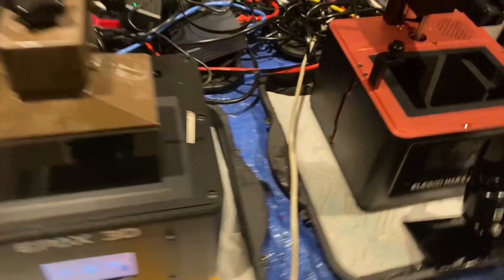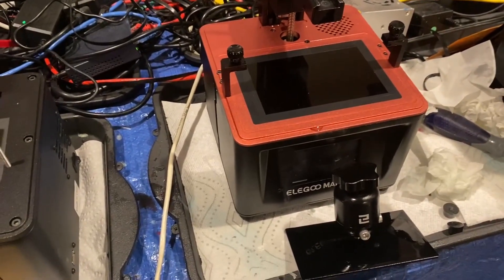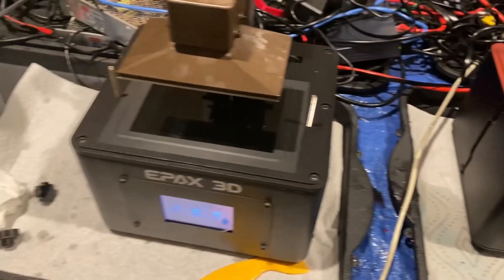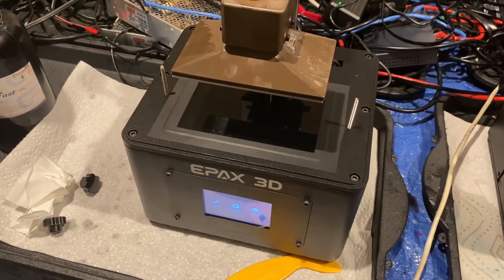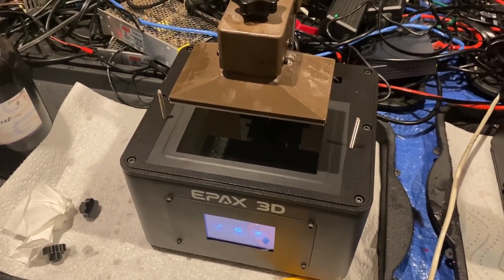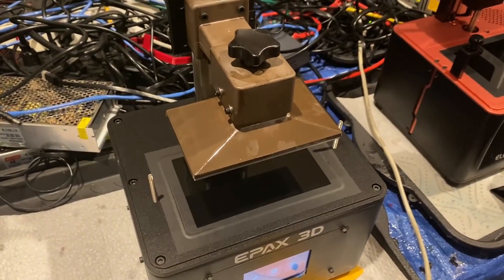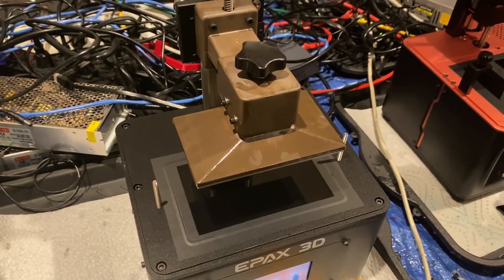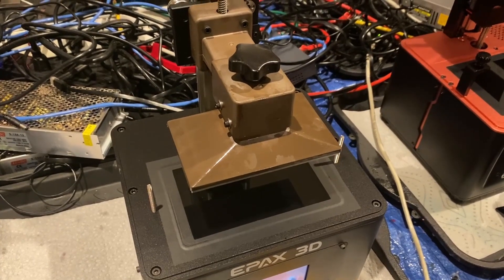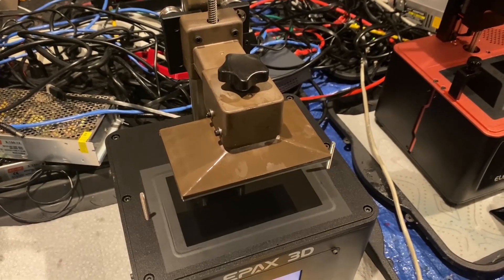As far as printing, these use the CTB file format and can technically share files. One of the first things I did was pull the USB stick out of the Mars, put it in the Epax, and printed the file off it — and it worked right away. This is actually the fastest I've ever unboxed something and printed from it. I took it out of the box, put on the plate, poured in resin, pushed play, and it made a successful print. It may have been only about three minutes to get printing with this.